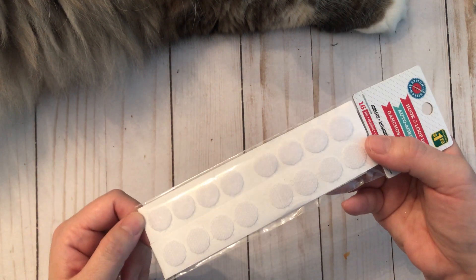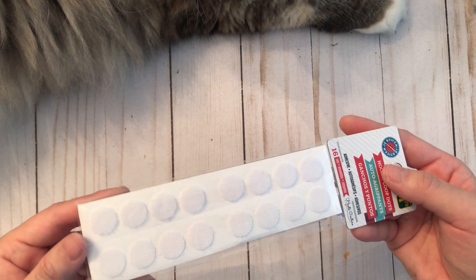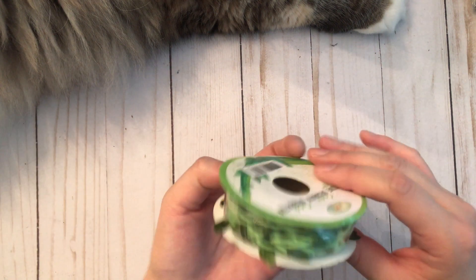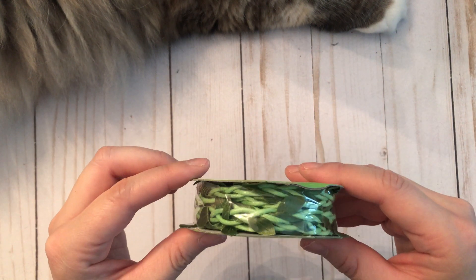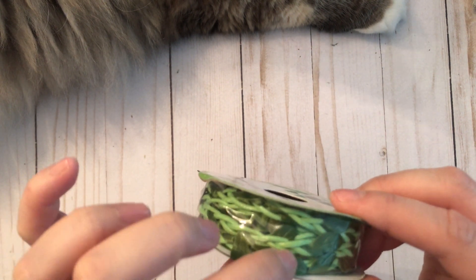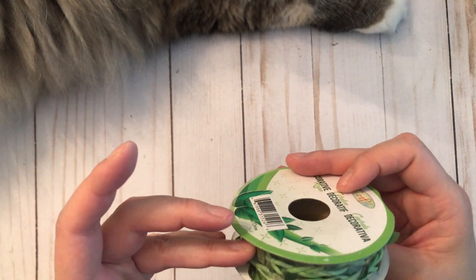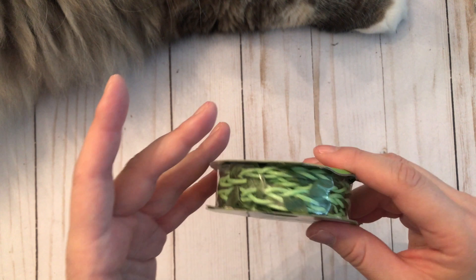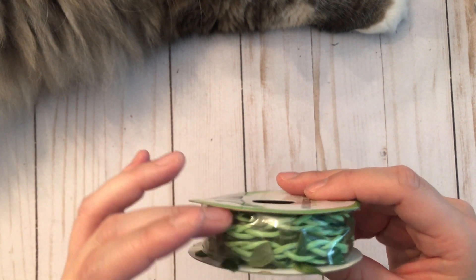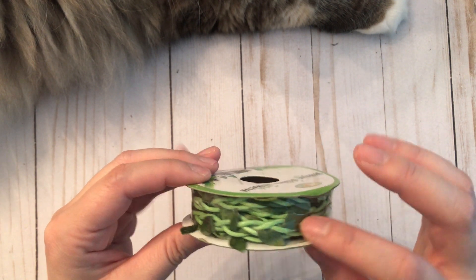The first thing I have are these hook and loop dots — basically velcro dots that people use for closures. Next I found this trim with leaves; the trim itself is kind of like a lattice in a green color. I'm doing a mermaid project so I thought this would be perfect, like a sea grass or something — it looks like it's under the sea.